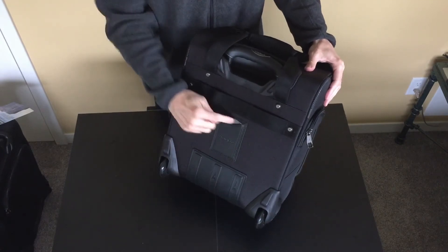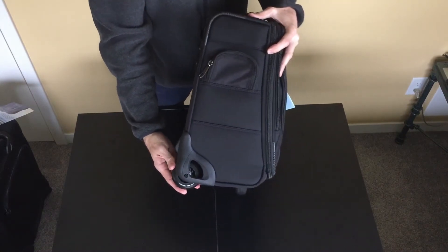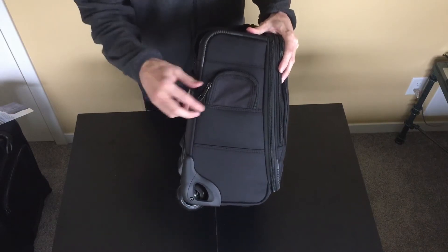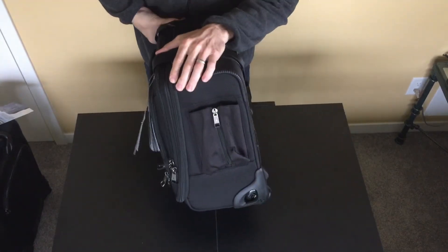We've got a pullout ID card, kick plate, high-quality inline skate wheels with sealed bearings — easily removable by removing the axle bolt for easy replacement. We have a side pocket here and a water bottle pocket on the other side.